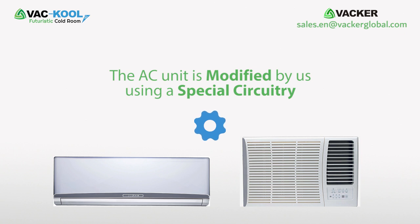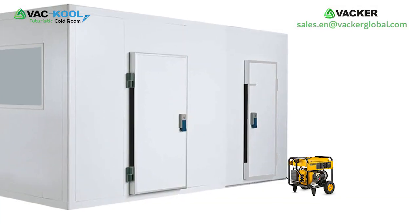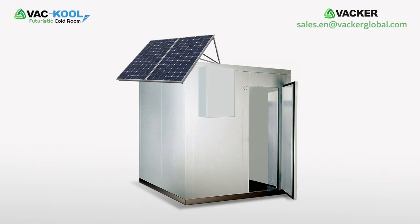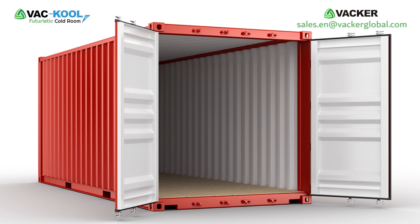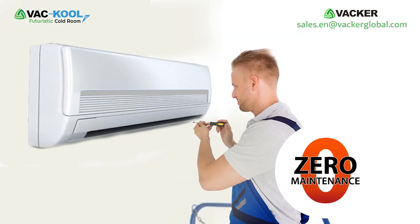The AC unit is modified by us using a special circuitry. This will achieve any temperature above zero degrees centigrade. You can run these units with a small generator or even on solar panels. You can use this method to convert any room or container into a cold storage for any non-freezing applications.